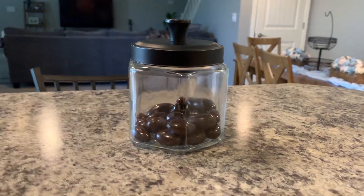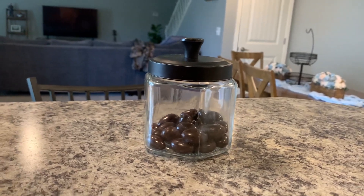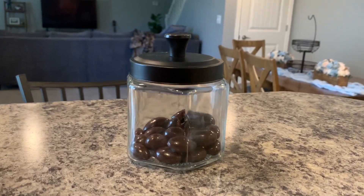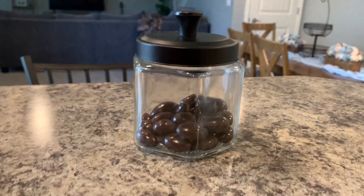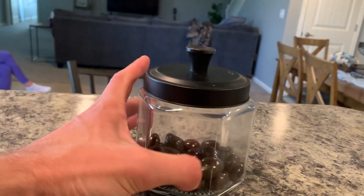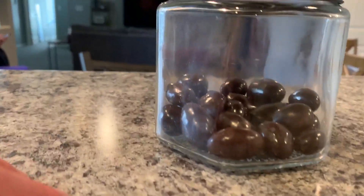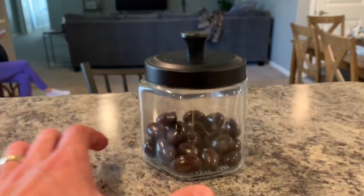We like to keep snacks around in the house, and as you can see, this glass jar with a metal top is the perfect thing for that. It has a hexagon look — six sides — and it fits quite a bit of snacks or food in there.